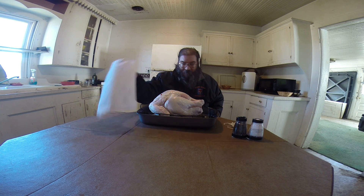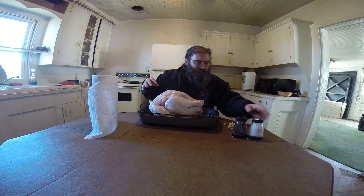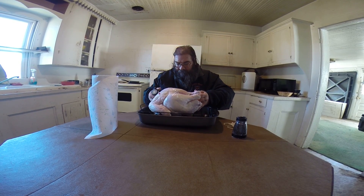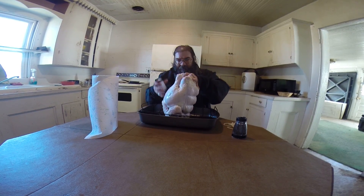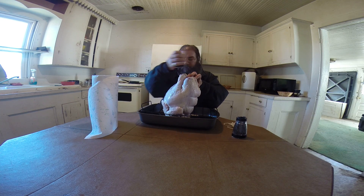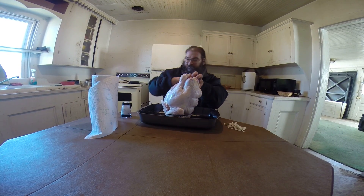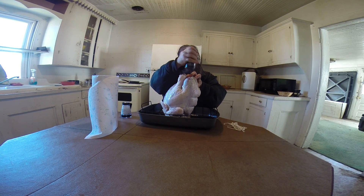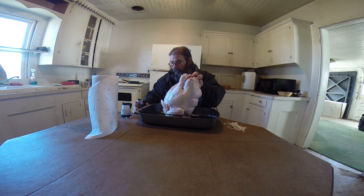Now we're going to season the inside with salt and pepper — gotta have plenty of that pepper. I love it when pieces fall off.